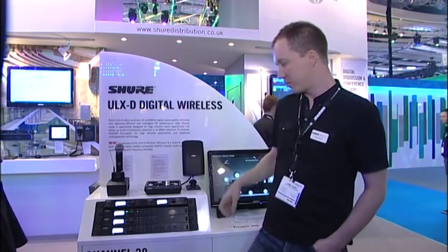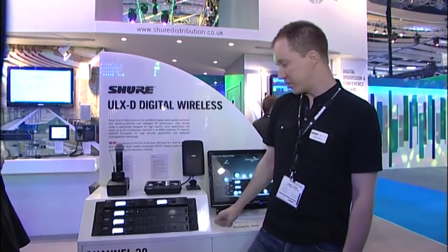The wireless product we want to present here is ULXD Wireless. It is a digital wireless system. We've released a couple of new form factors at this show, but I want to present the entire family because it's now complete. The single channel receivers were launched at NAB, which is now about nine months ago, and we've just added the dual and quad receivers to the range.